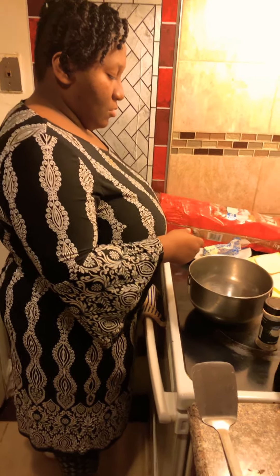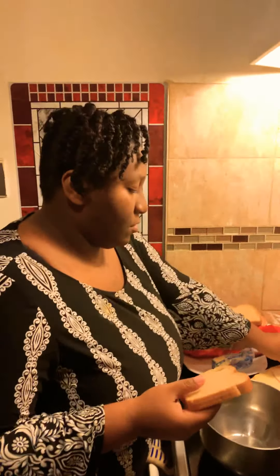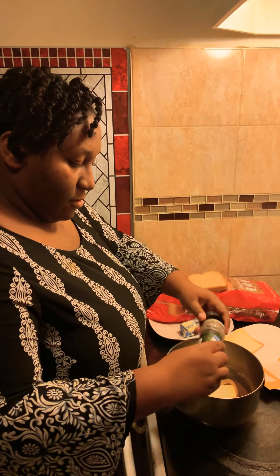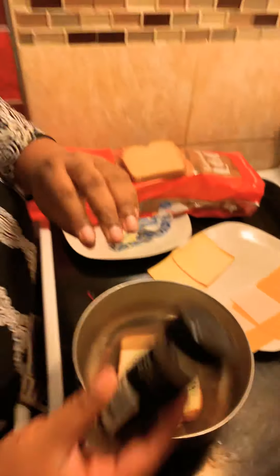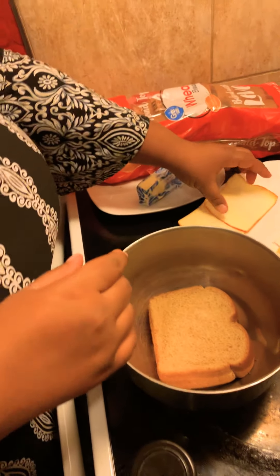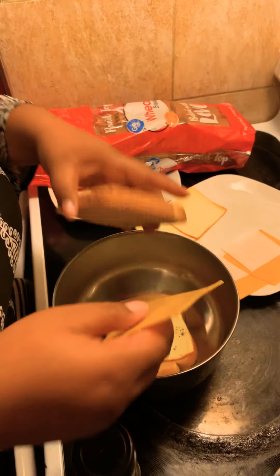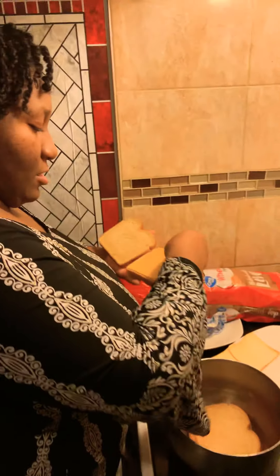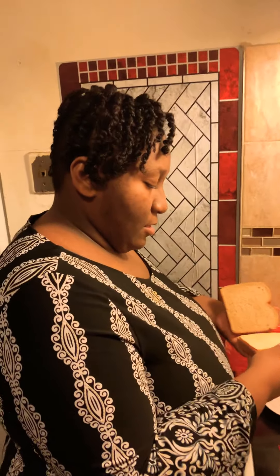A well-used grill — we're heating it up. We're using regular wheat bread. What kind of bread would you like to use? You can use Texas toast, or egg bread. You can use gluten-free bread — we like Dave's Killer Bread. But Char makes your bread as well.